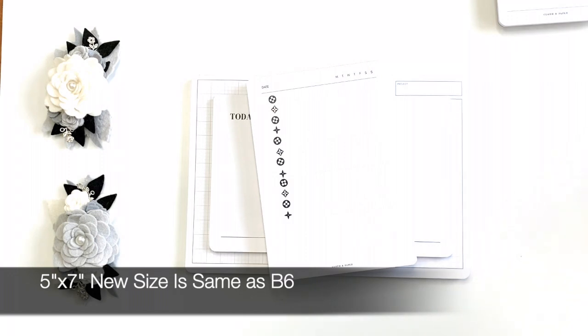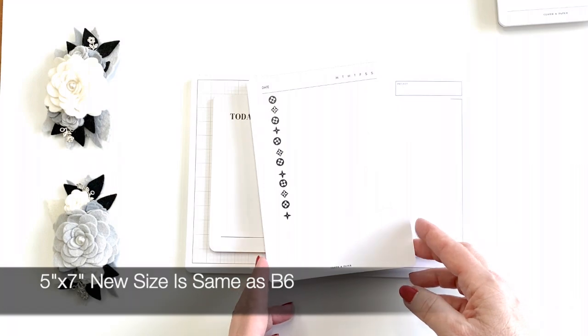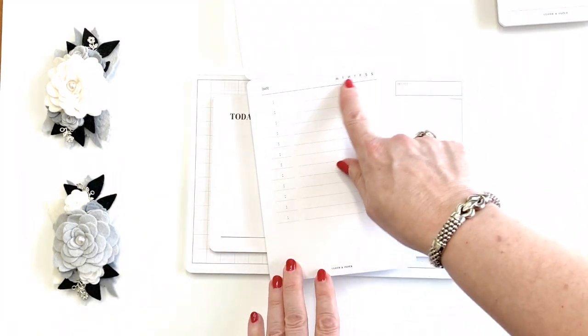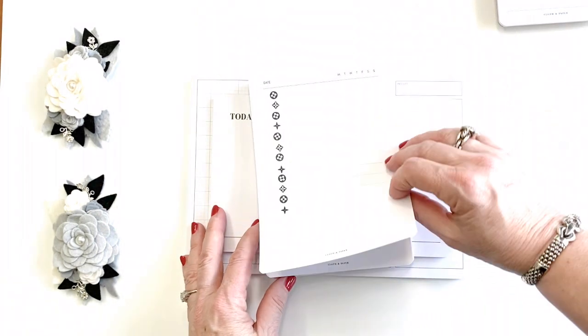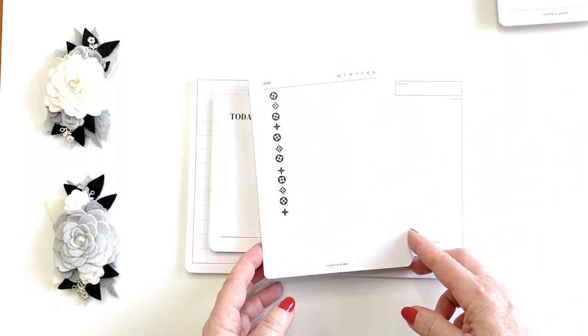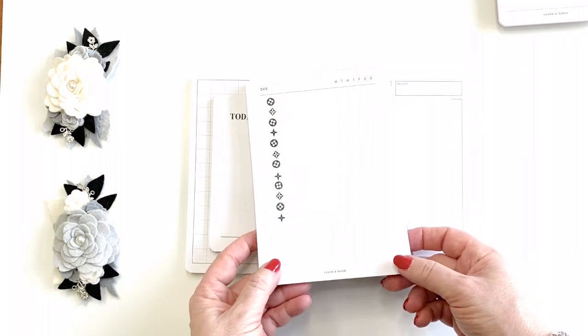The new size is five by seven, and this particular one I showed in another video — it's set up for scheduling. I personally don't use the scheduling; I love the size so I just throw some stickers on there. I've got a ton of excess stickers so that works really well, and it's something I want to plan with.